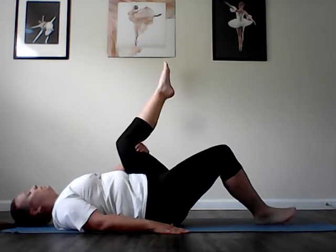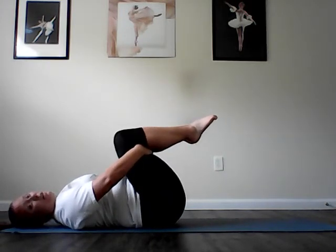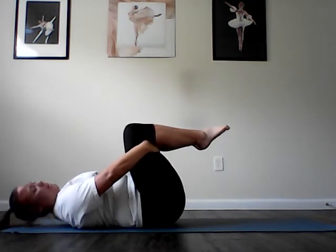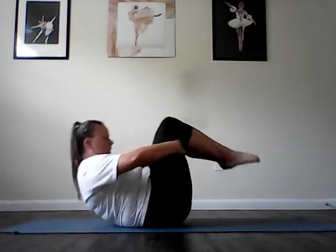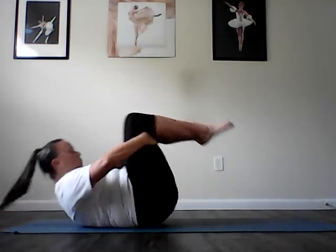Pull both knees in towards your chest for our teeter-totter. Grab behind the thighs. Press the thighs into the hands, hands pressing into the backs of the thighs. Head down, neck curl, and look down your shirt. Rock back and forth for six, five, four, three, two, one.